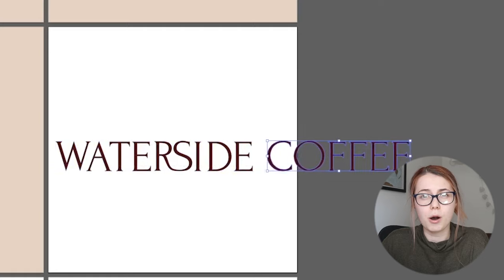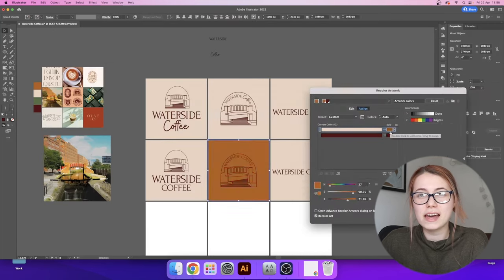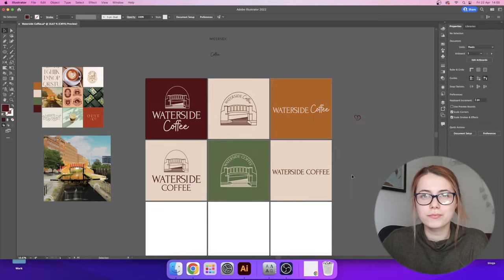Now that the primary logo is done it is time to do the secondary logo and the logo mark. For the secondary logo I wanted to remove the illustration and really focus on the typography in a landscape format. For the logo mark I wanted the illustration to be the focus point and added some text around it. Finally I added some more colours — green and an off-orange. With this brand complete, it is time to introduce you to Waterside Coffee.